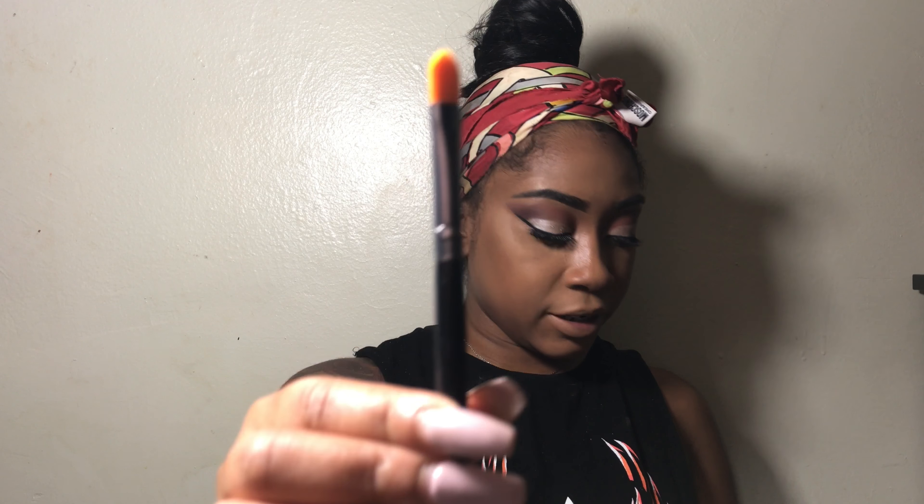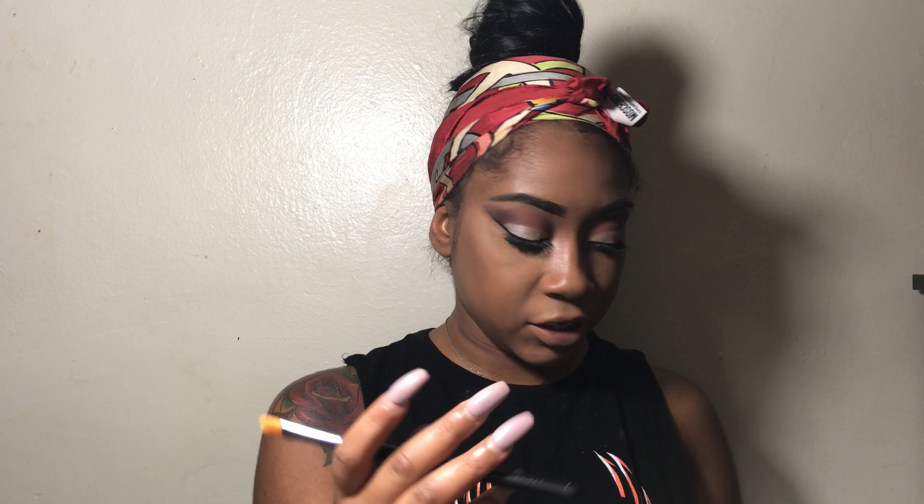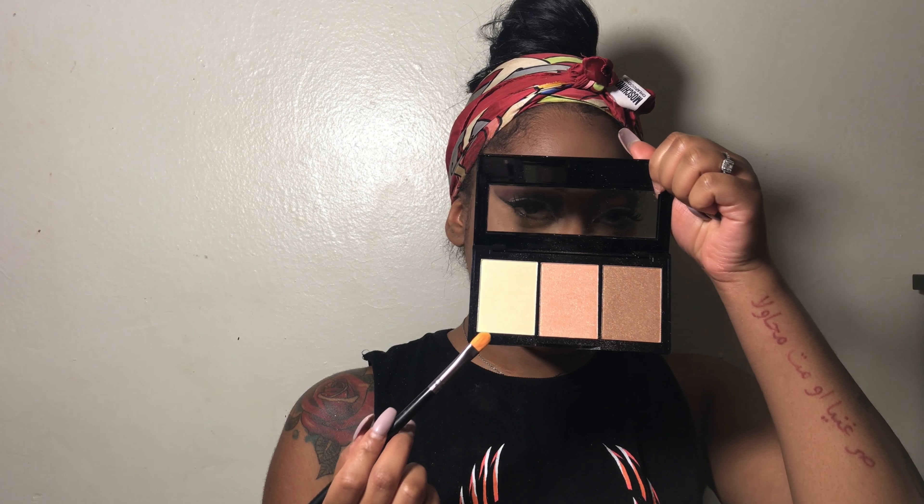We're on to highlight, guys. I'm going to be using my Kiss Professional Halo Strobing Palette, and using this tapered brush — it's also from the Dore Me collection. I'm going to go in with this really light shade right here to highlight underneath my eyebrows.